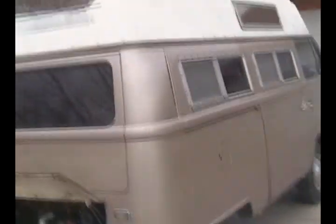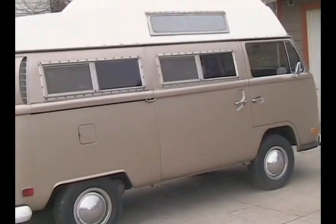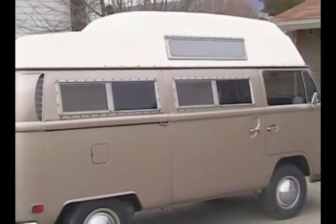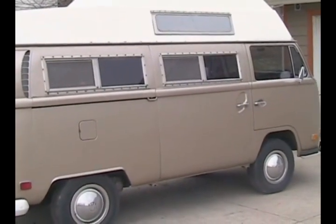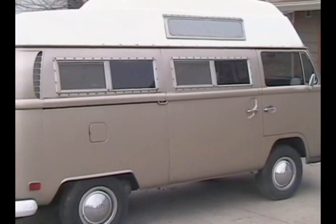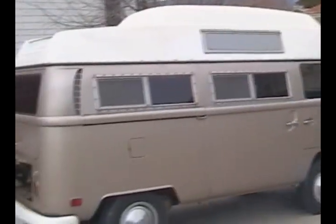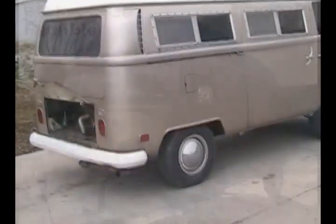Anyways, there's a little video of the exterior of the van. The next video will probably be a video of the interior and some of the things I've done already to it. I'll also try to include some pictures I took when I tore everything out of the back, so you can see what I had to start with. Alright, so this is the first video for Bitterroot Rambler. Please subscribe if you think this is interesting stuff, and I'll keep you posted. Thank you.